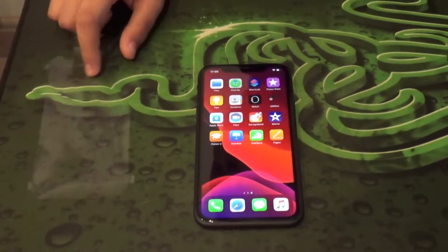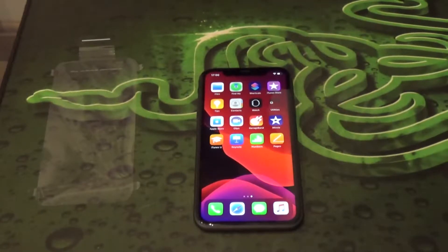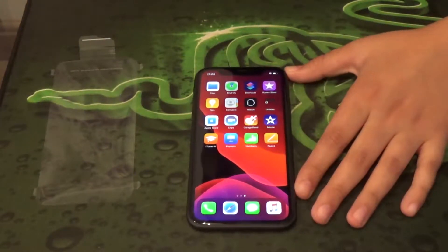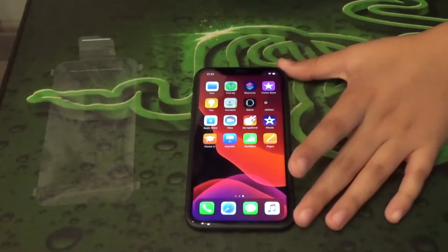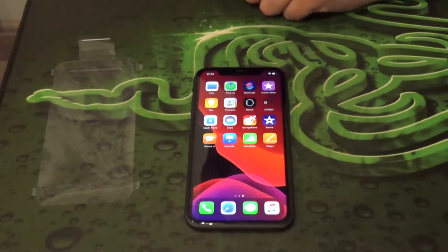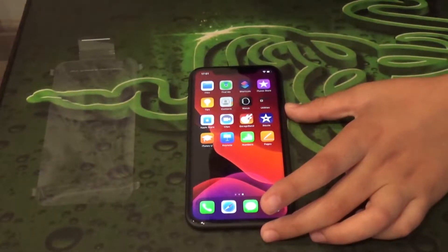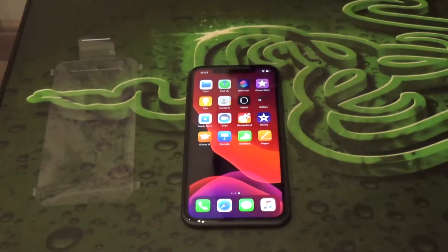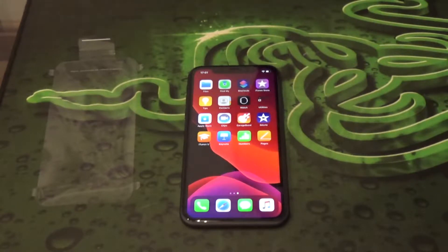Looking at all the other specs, it's similar to the iPhone 11 Pro except for the display. The iPhone 11 only has a 1920×828 pixel resolution at 326 PPI, whereas the iPhone 11 Pro has an HDR display at 2436×1125 pixel resolution at 458 PPI. The contrast ratio is 1,400:1 on the iPhone 11, compared to 2,000,000:1 on the 11 Pro and 1,000,000:1 on the XS.